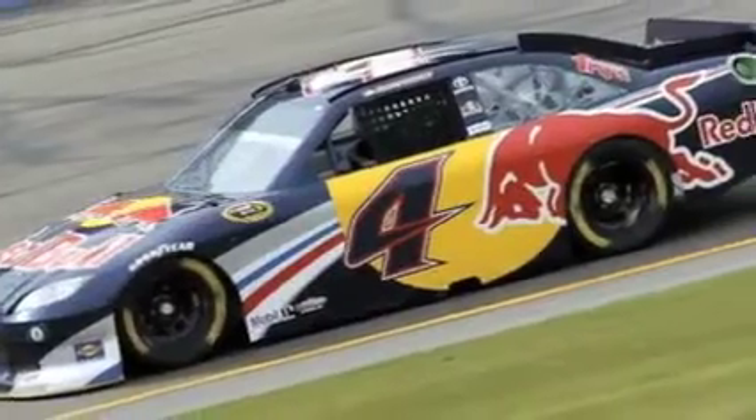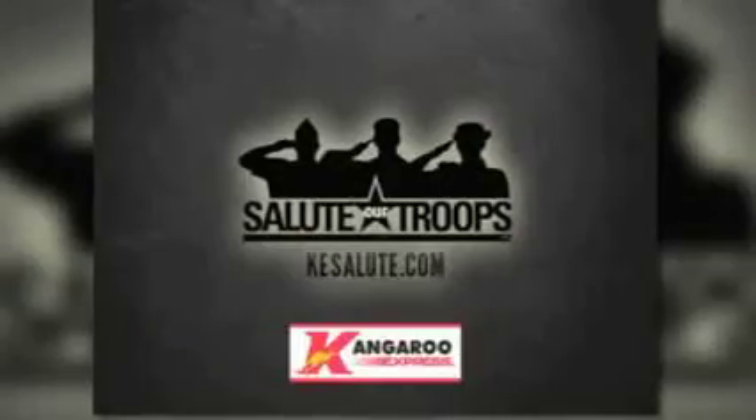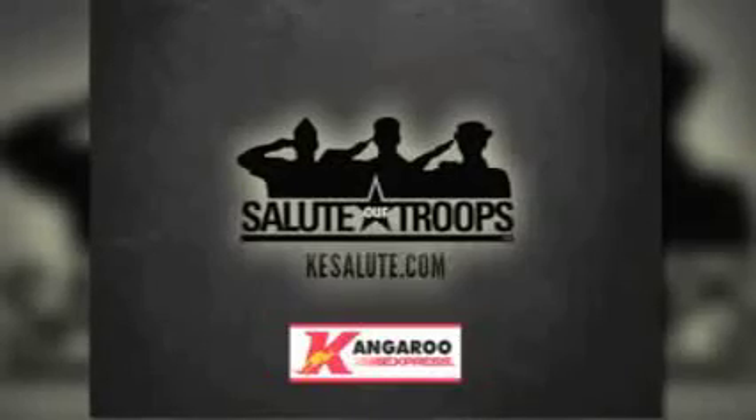Hi, I'm Casey Kane, driver of the number 4 Red Bull Toyota. I'm really excited to have Kangaroo Express and KESalute.com riding on both the 83 car and the 4 car for the Daytona July race. Through their Salute Our Troops campaign, Kangaroo Express is working to raise $1 million this summer for the USO while recognizing hometown military heroes all across the southeast. For more details and to share your story, check out KESalute.com or just stop by a Kangaroo Express store.